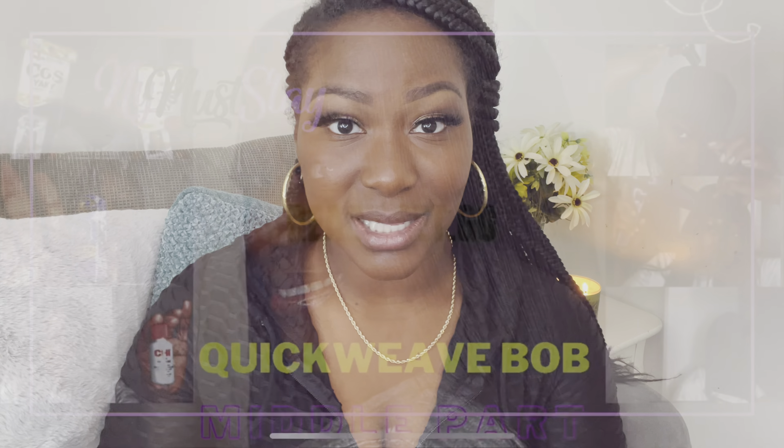Hey SlayBase, welcome back to my channel! Today's tutorial will be how to take down and detangle your natural hair after having knotless box braids.